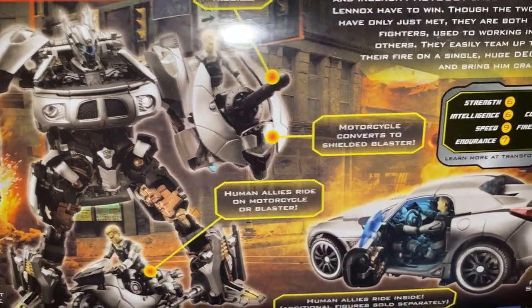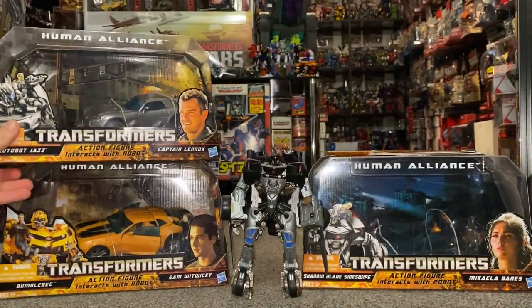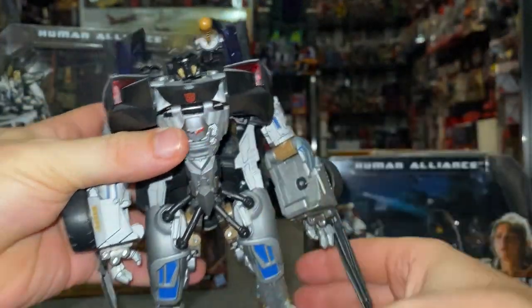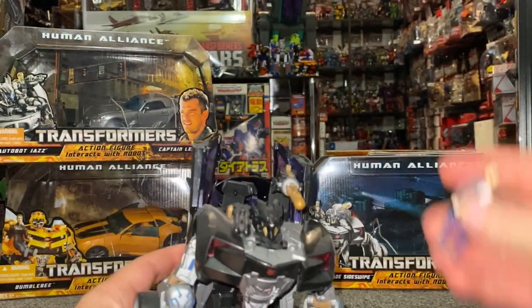I think that one looks stunning. And what I do still like is the fact that they're pushing Jazz figures, even though he didn't make it past the first film. So the next one, Wave 2, was Shadow Blade Sideswipe. And of course it's just a redeco to the other Sideswipe that we had a look at. But Michaela fell off it — there she is, the Human Alliance figure that could sit in one of these seats at the back.